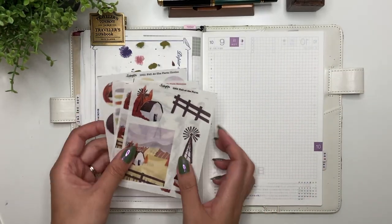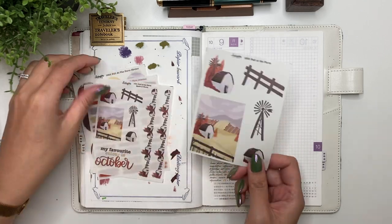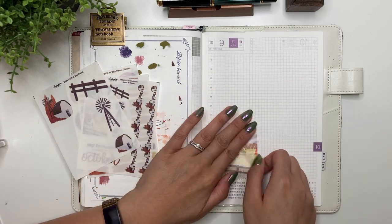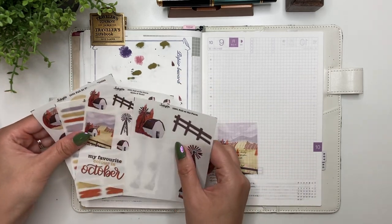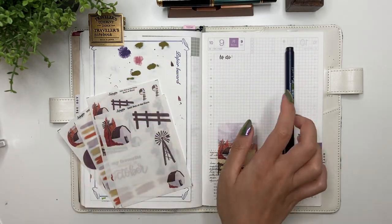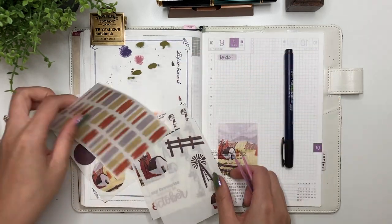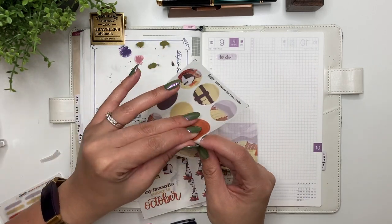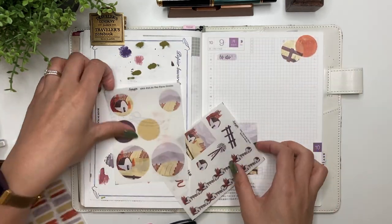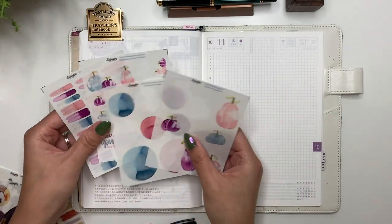The first one I'm going to decorate is Fall at the Farm. First thing I'm doing is using this washi tape from the Washi Tape Shop, and I'm basically going to use this in every single spread because it's a great neutral washi that adds a little bit of decoration. I'm also prepping all of my journal spreads for the rest of the week so that I don't have to worry about finding time to decorate each spread each day — setting myself up so all I need to do is open up my Hobonichi Cousin and I'm ready to journal.